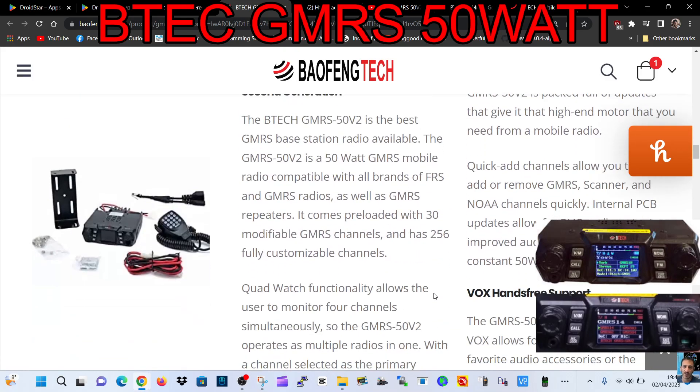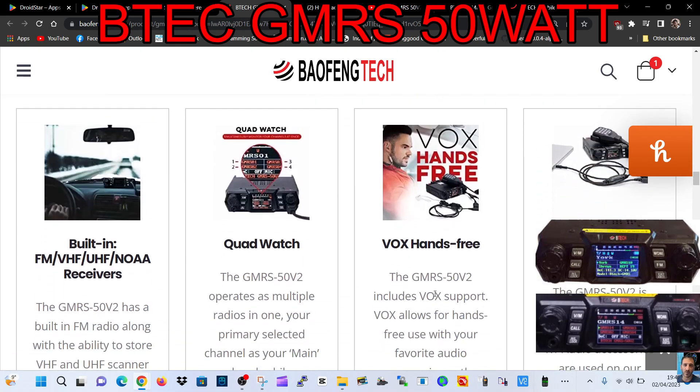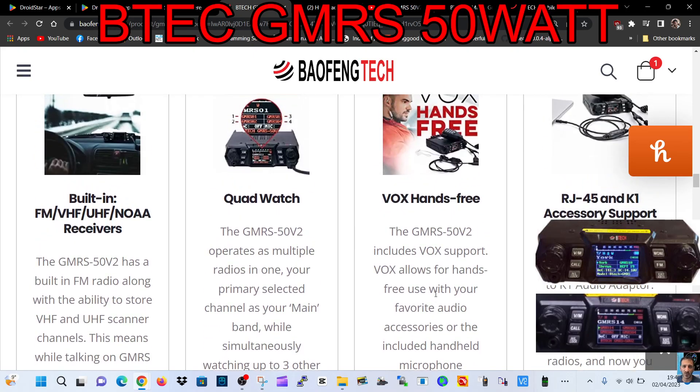I like all the customizable colors. The DTMF microphone comes as a complete set — got some nice pictures there. I like the way the microphone glows orange; I am a sucker for all these different colors. Scrolling up, we've got a few different options: built-in FM, VHF/UHF receivers, and quad watch — so it's quad receive, which is pretty good.